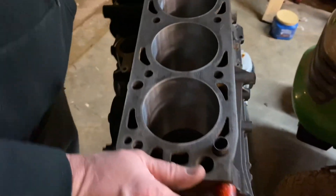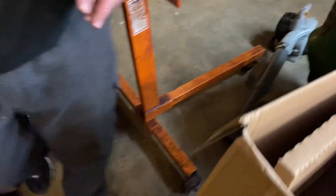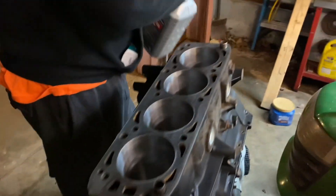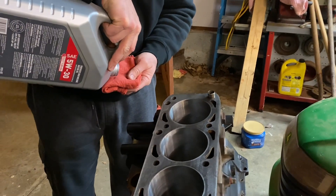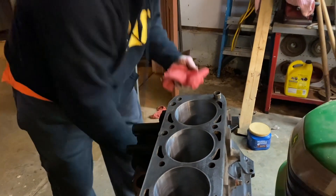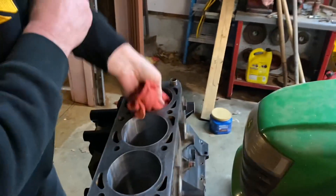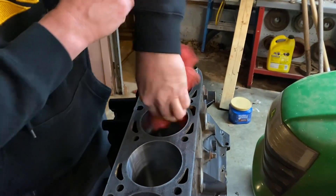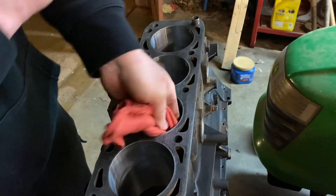I'm getting ready to put another coat of oil inside these cylinder walls. We're going to take a clean rag, and there's a little bit of motor oil left in this container from a previous oil change. We'll fold the rag up, pour some motor oil on it, and run it inside each cylinder. That's all we want to do — just to protect them until we get a chance to work on this thing. We're just putting a thin, generous coat of oil in these cylinders.